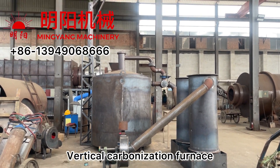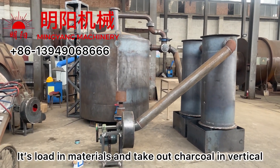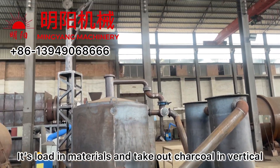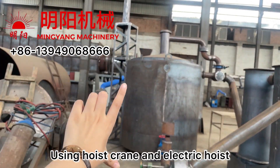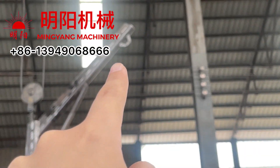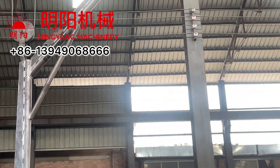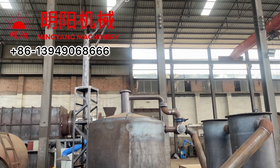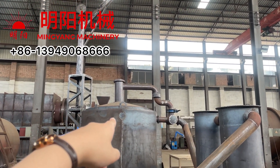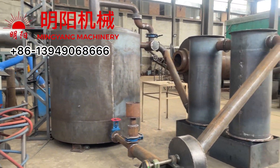Vertical furnace. Load in materials and take out in vertical using this hoist equipment. There will be an electric hoist assembled here — it's electrical to load in and take out the inner furnace and the whole system.